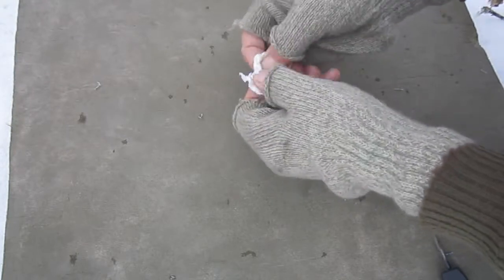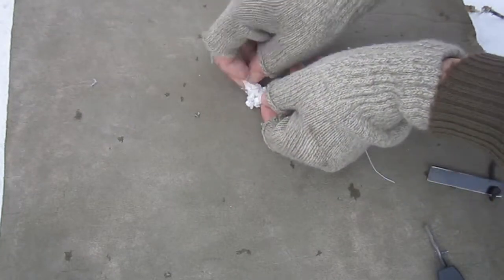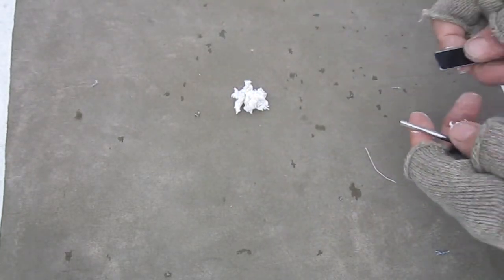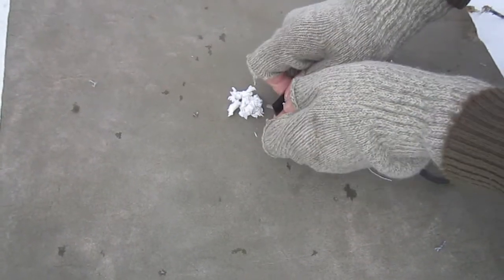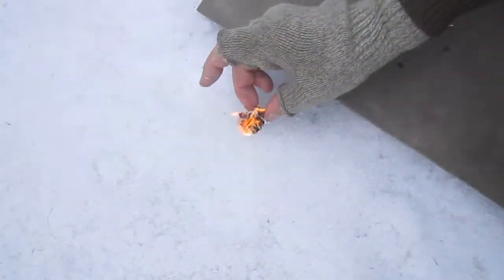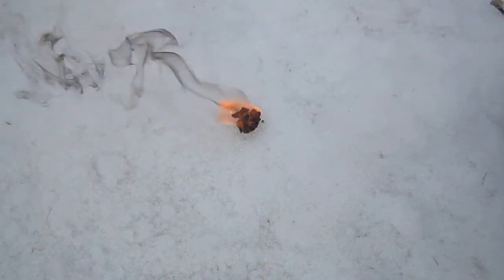Once you've formed it into a ball and you're ready to light it, fluff it up again — make sure there's plenty of air space between the fibers. Set it down, put your striker up close, and start your fire.